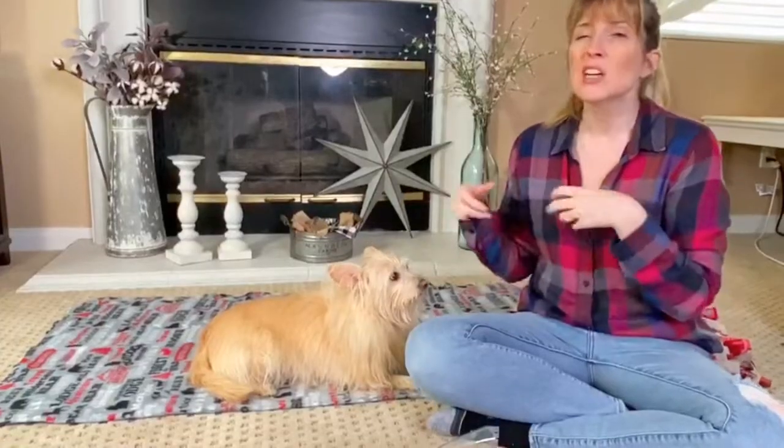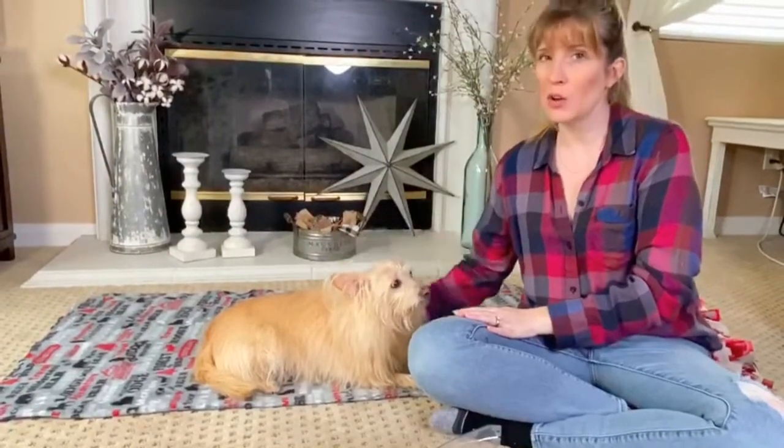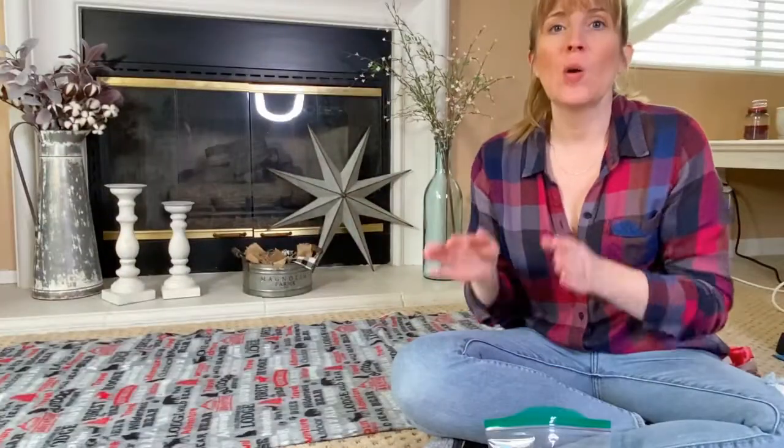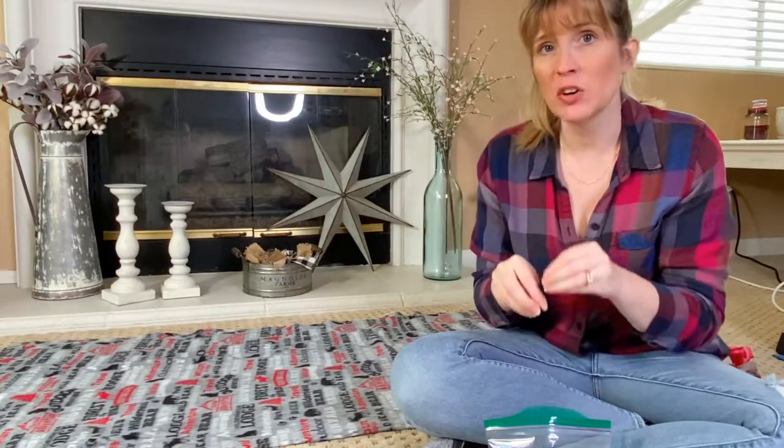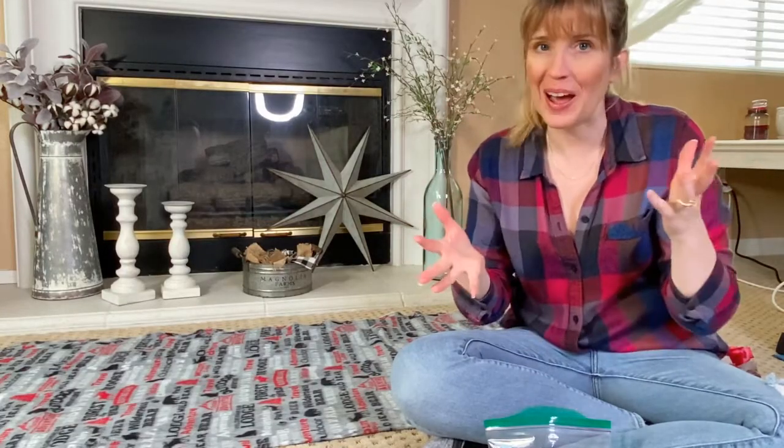I've noticed over the past few times that I've trimmed Kim's nails — there are different ways you can hold them in your lap, or maybe you hold them and have your partner trim their nails. She's not into that. She would prefer to just lay on her side and let me do it. I literally do one nail at a time.